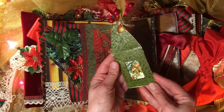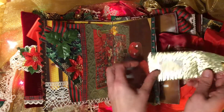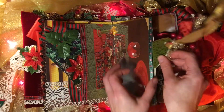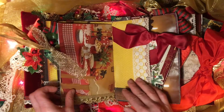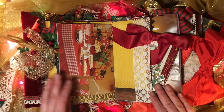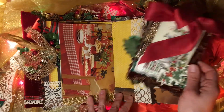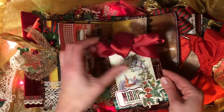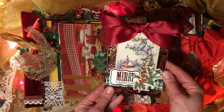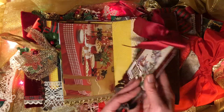But it was really fun to make this. And I really enjoy looking at it, leafing through it, just taking out these embellishments and touching them and looking at them. And I'm really pleased with how it turned out.